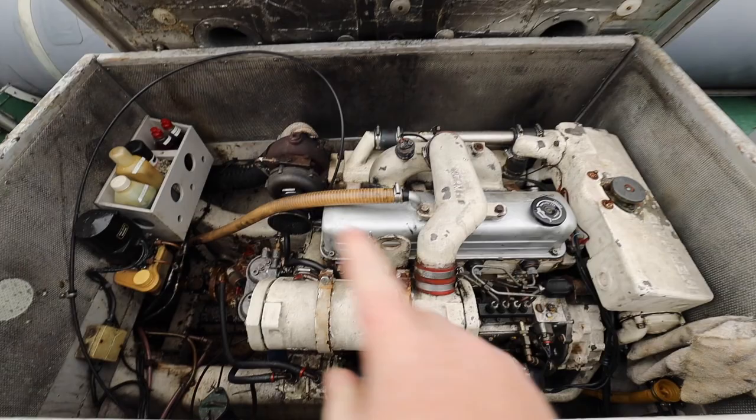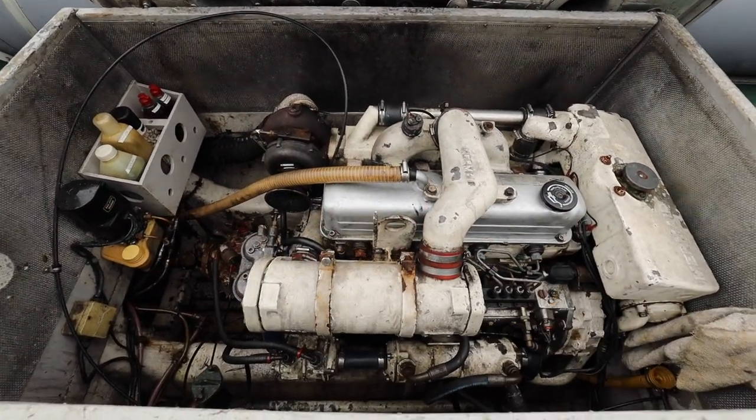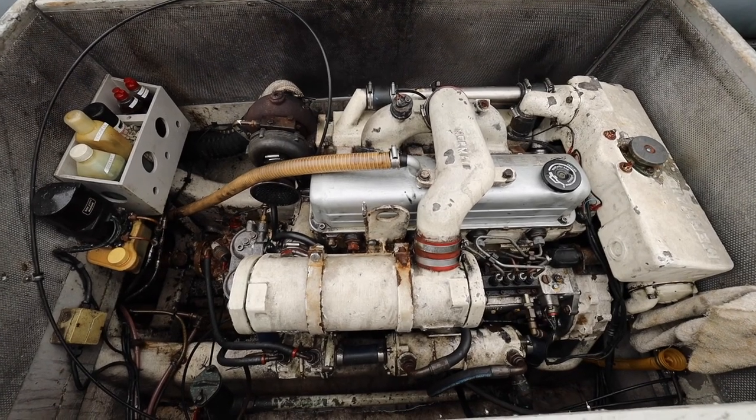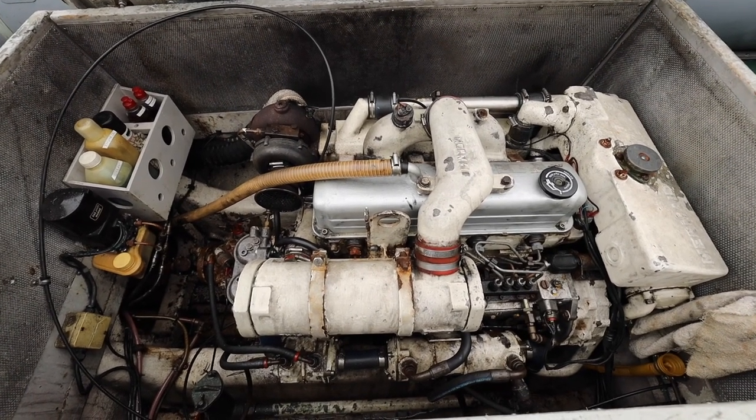This whole deck is going to be renewed. Here we have a nice 140 horsepower Mermaid diesel engine — absolutely bulletproof.